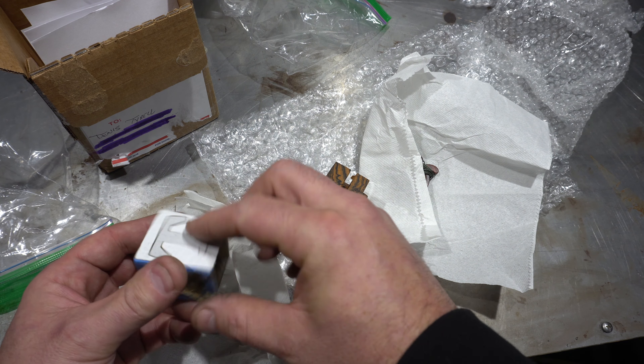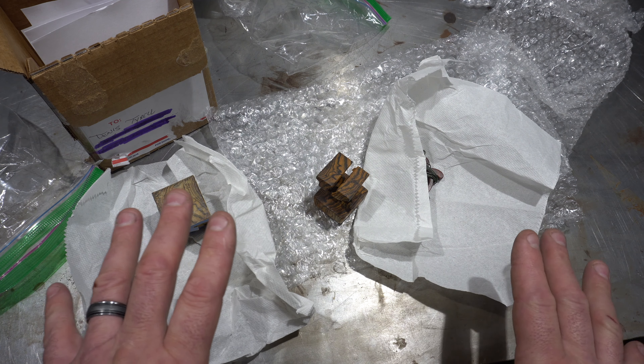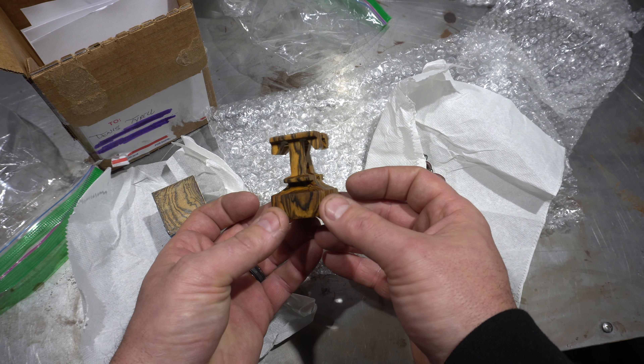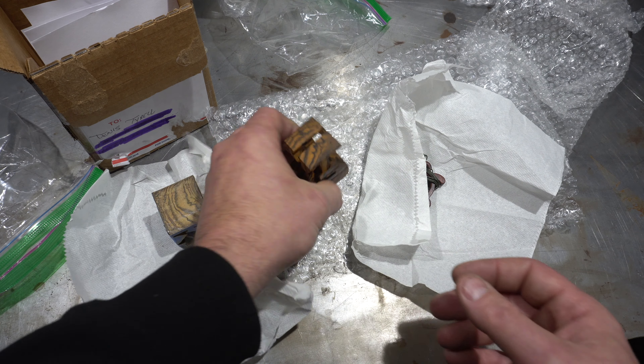Thanks so much, Mike — this is an amazing gift and I really appreciate it. I'm pretty sure this is going to go on my table at Blade. Tyrell Knife Works — thanks guys for watching, we'll see you on the next one.